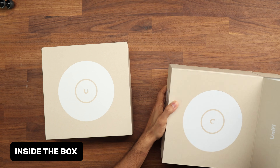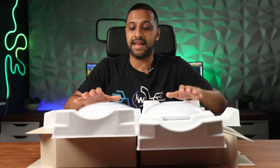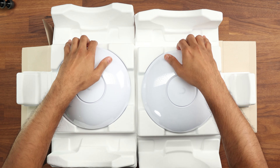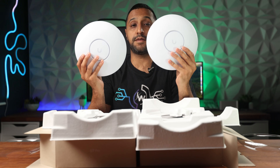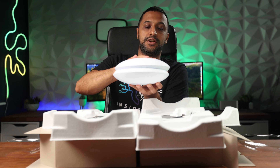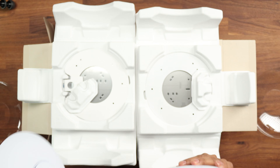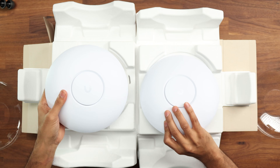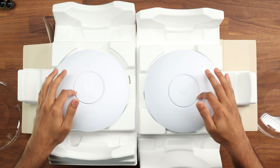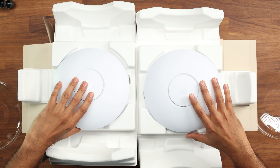Let's start by unboxing both of these. Looking at them head-on, they look very similar in size. Taking off the plastic cover on both — this is the Pro Max and this is the Pro — and if we put them back to back you will see they are exactly the same size. We have an aluminium casing on the back with a polycarbonate case on the front, and the LED we've come to know from Ubiquiti access points once we power these up.